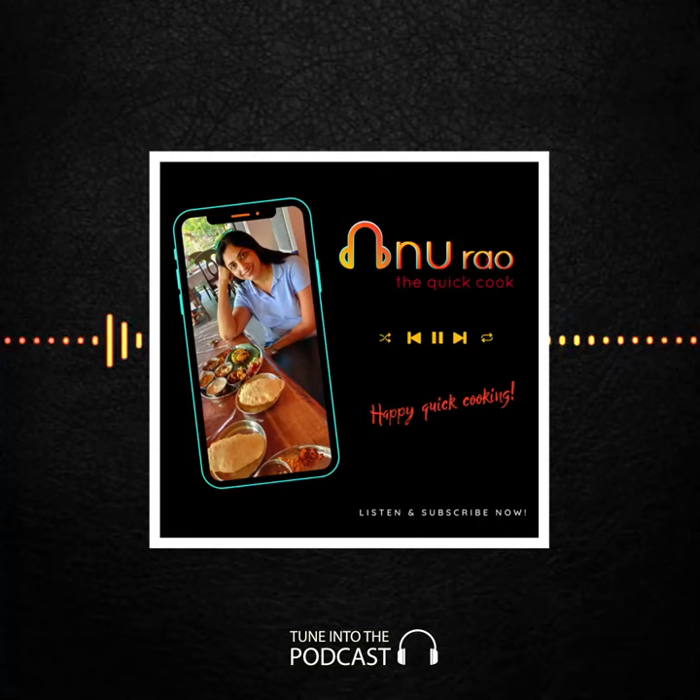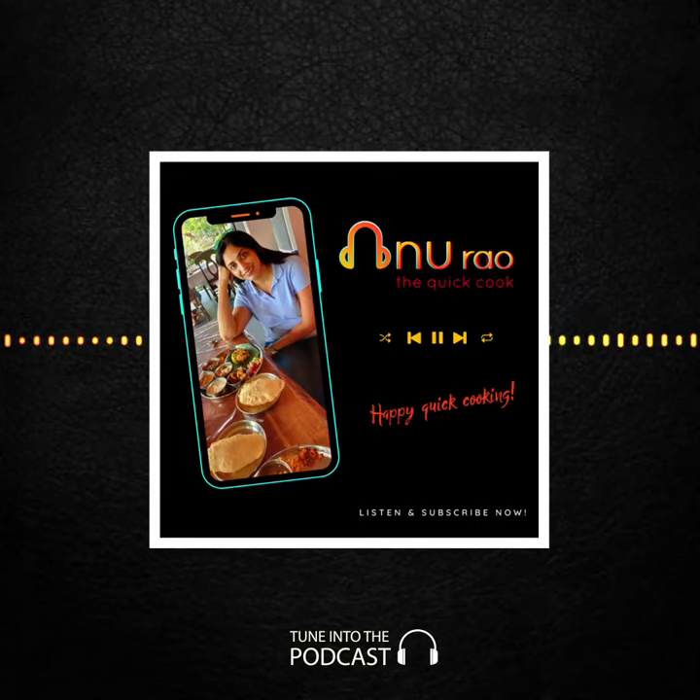Hi, this is Anu Rao, The Quick Cook. Today what I'm going to help you make is the red pasta. Always boil pasta in salt water.